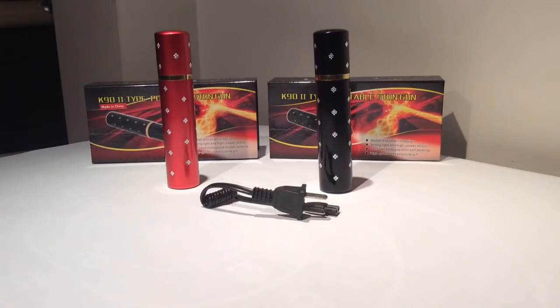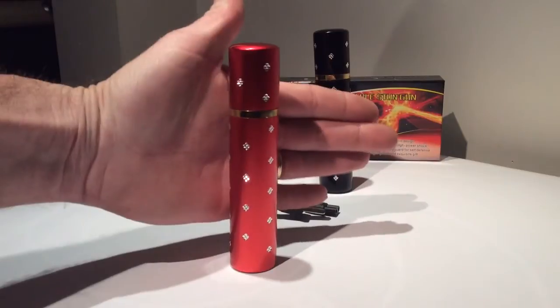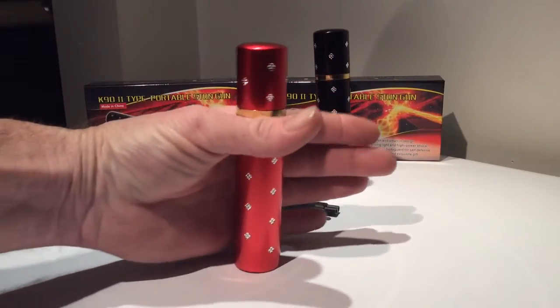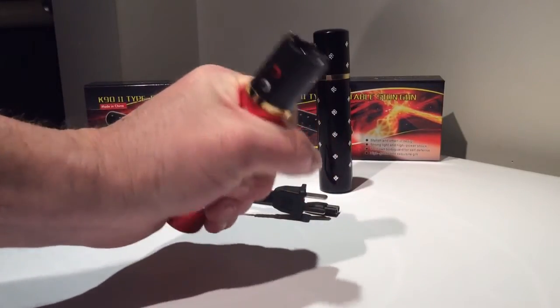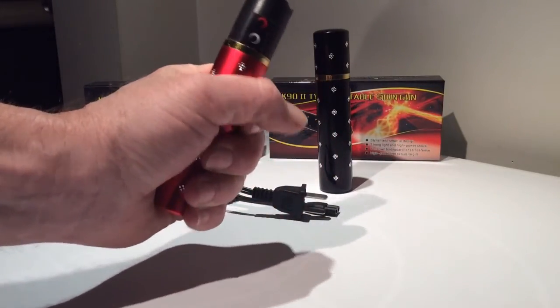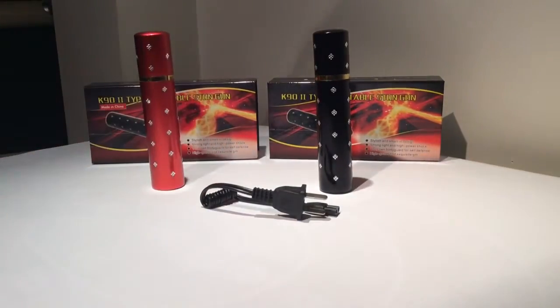It's a great item for a woman to carry in their purse or pocket. Just to show you the size of the unit — it's actually just a little bit bigger than your palm. I don't have real big hands, probably average, but there you go.